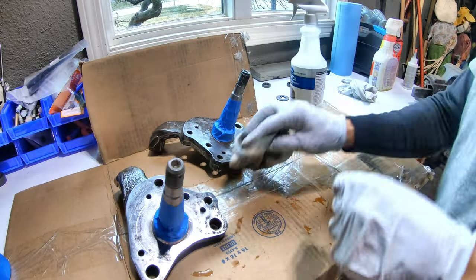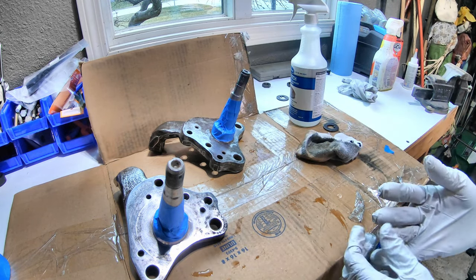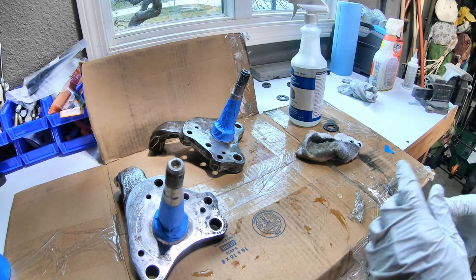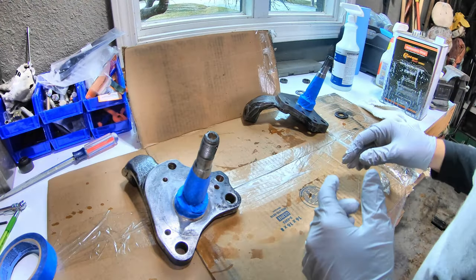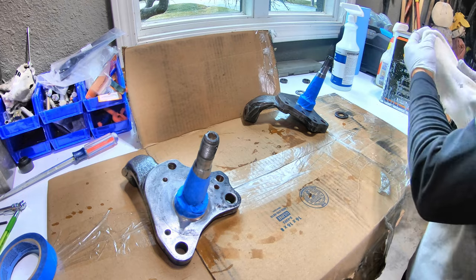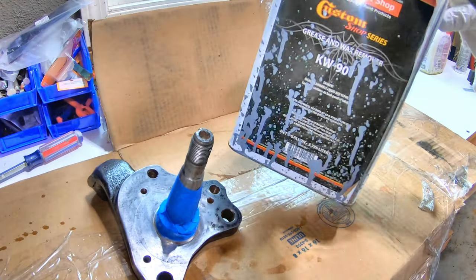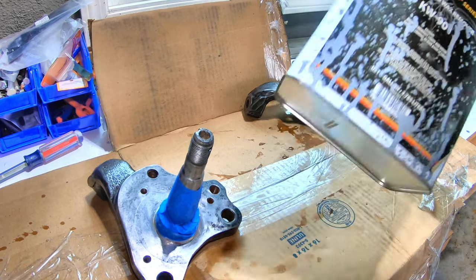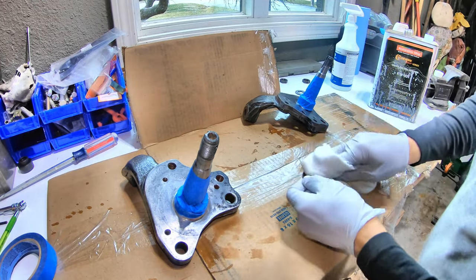Let it sit for a minute — we'll keep this process going over and over. This stuff has been sitting now for 30 minutes. I tried to keep it wet, and now we're going to wipe it off with wax and grease remover to get it all cleaned up.